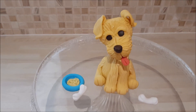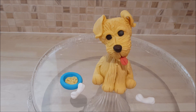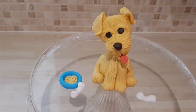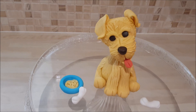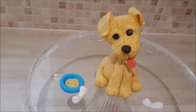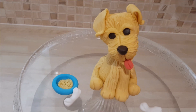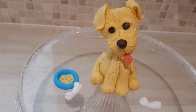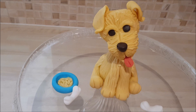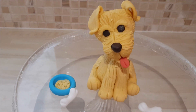Welcome to the tutorial on how to make this adorable fondant dog. It will be split into two parts — if you don't need help making the body, legs, etc., you can skip to part two which shows how to make the head. It's such a fun thing to make, and it will really help with your modeling skills.